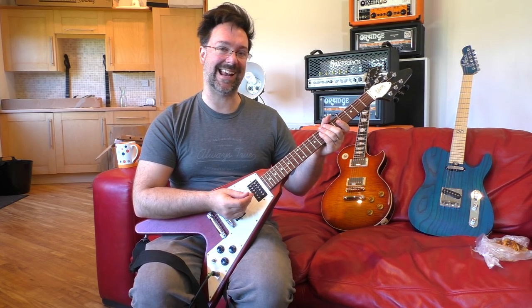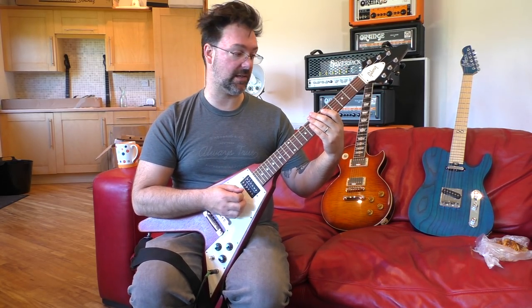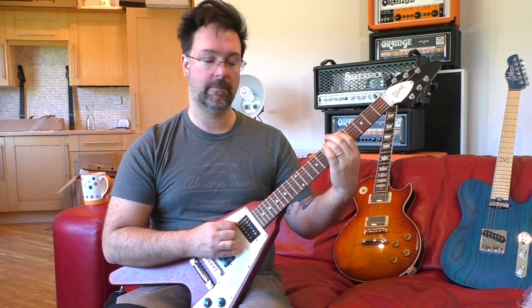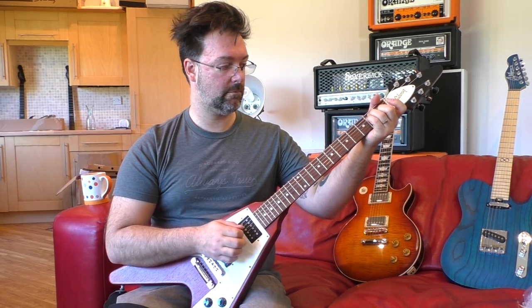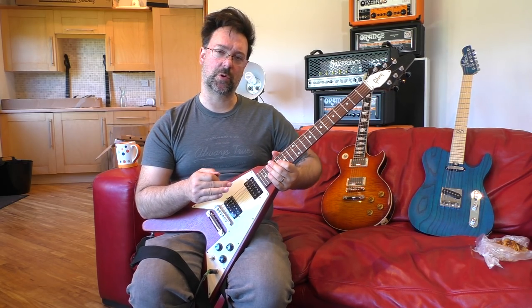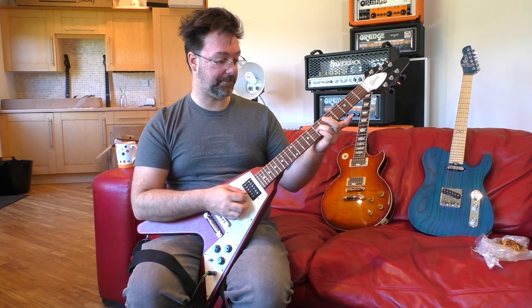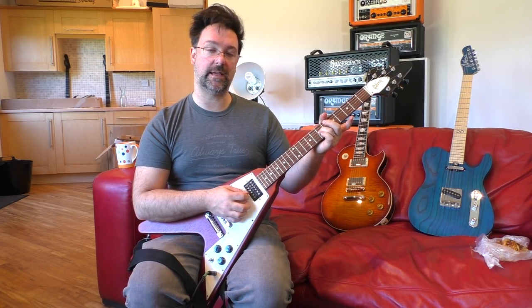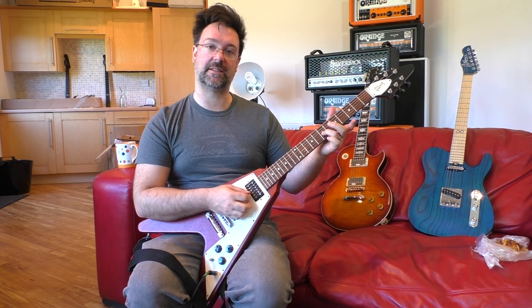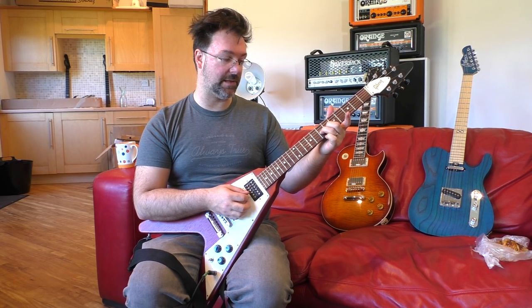Let me introduce you to lick number one. Start off with your third finger — and by the way we're using blues position number three. I'm taking full advantage of the open strings to cause some cool dissonance and some little dyadic two-note chords in the lick. Starting with the seventh fret and the open high E string, which I'm going to pluck with this finger while I pick with my playing string, at the same time.